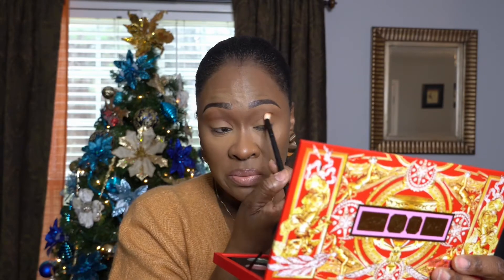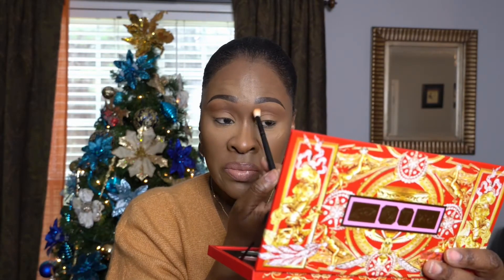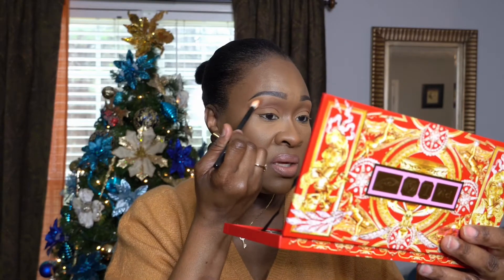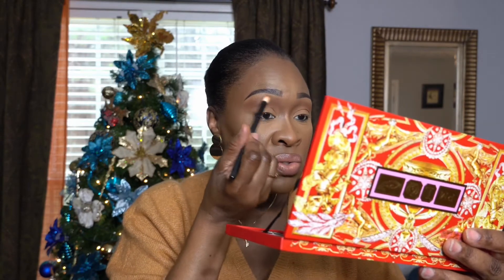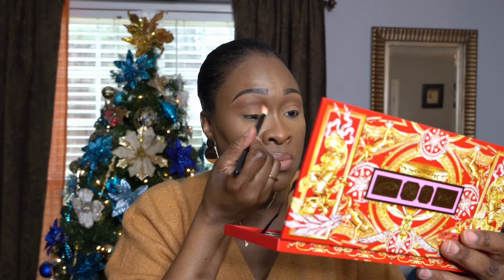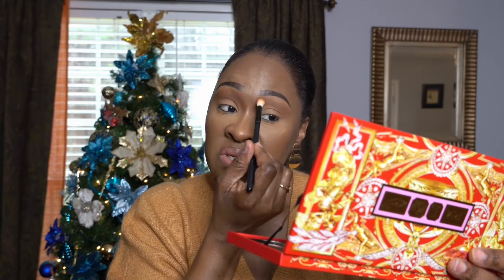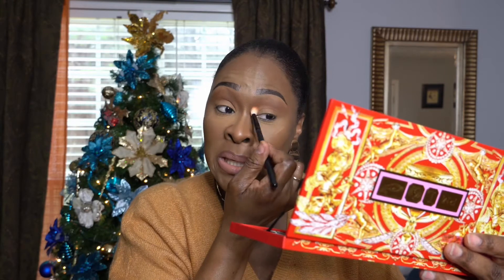This mirror is so beautiful, nice and big — I love it so I don't need a separate mirror, this is perfect. I'm not doing anything too crazy, something very simple that anyone, even if you're just learning how to do makeup, can follow.